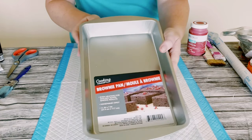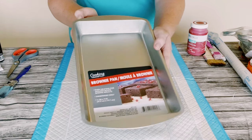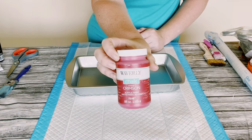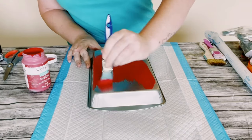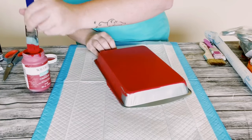I picked up one of these brownie pans from Dollar Tree and I will be using some Waverly chalk paint in the color Crimson to go over this. I did end up doing two coats, so you just want to dry the first coat before going on to the second coat.